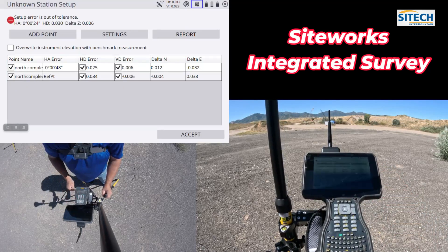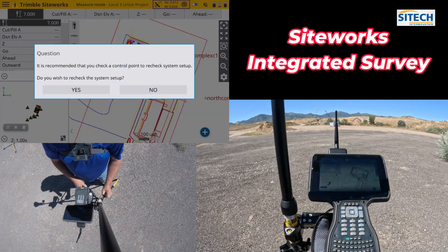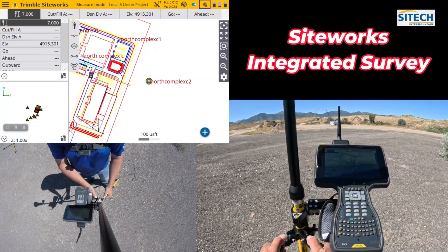It says it's out of tolerance — I'm going to say yes it's out of tolerance and no, I'm not going to save that point. And we are set up with the Total Station and the GPS at the exact same time.